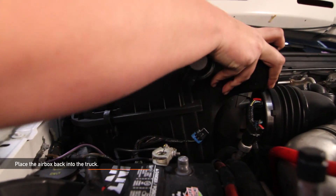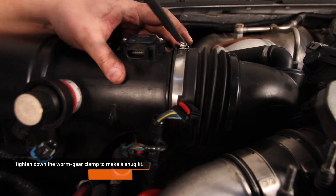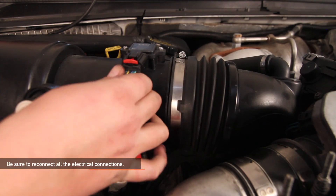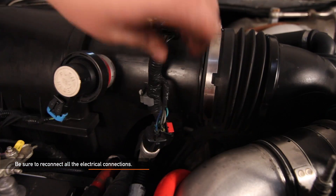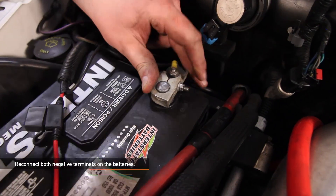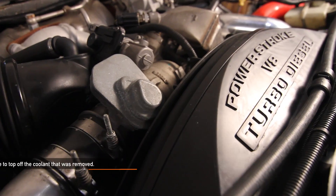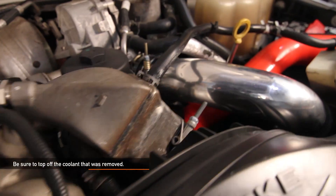Next, place the air box back into the truck. Using your flat head screwdriver, tighten down the worm gear clamp to make a snug fit. Be sure to reconnect all the electrical connections and the one tree clip. Using an 8mm socket, reconnect both negative terminals on the batteries. Be sure to check your coolant reservoir and top it off if you need to.